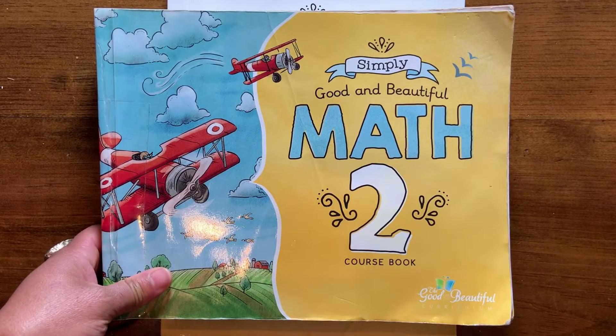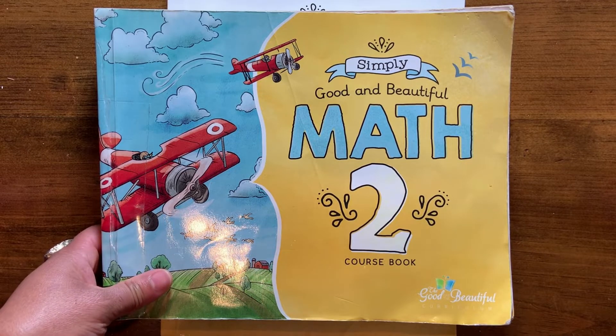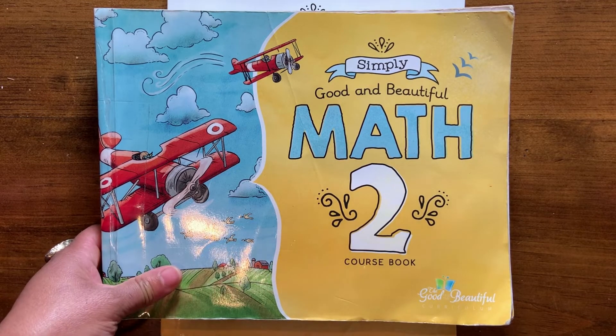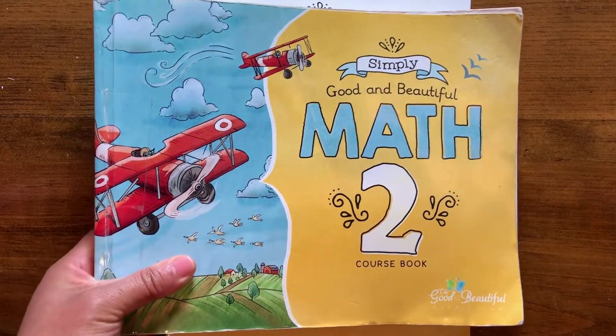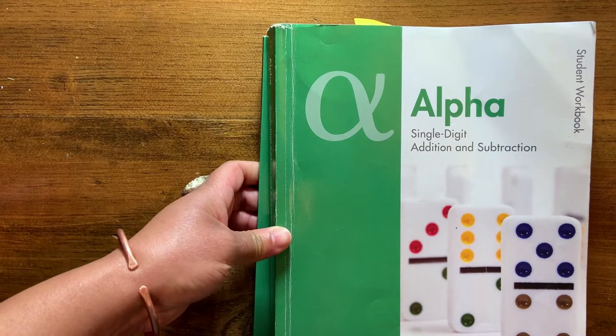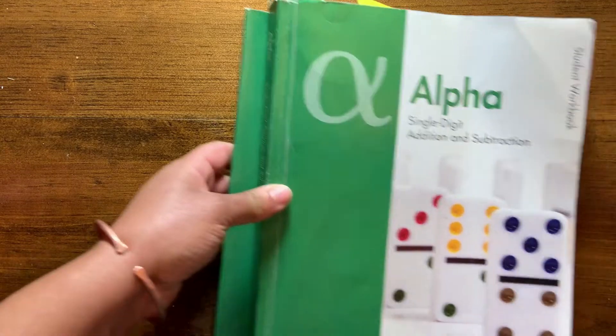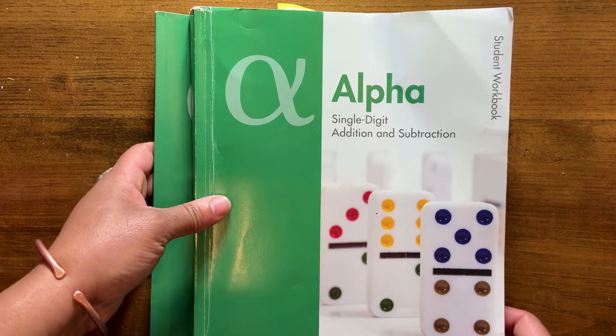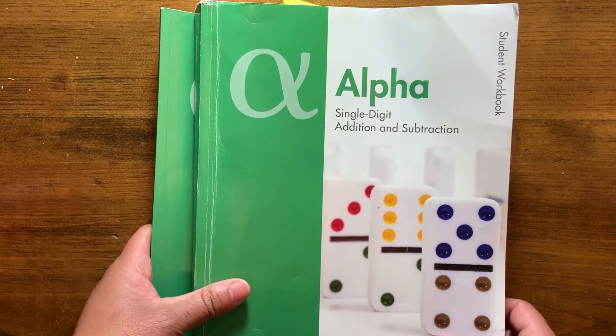This is Simply Schoolhouse and I'm coming to you with another math video. In this video I will do a review on The Good and the Beautiful math, which is the curriculum that we are using this year with two of our children. Before I do that, I will briefly show you some of the other resources that we pull from. I won't go into depth on any of these right now because I want to keep this video pretty short, but if there is anything you'd like to see, I can always do a video specifically on that curriculum.